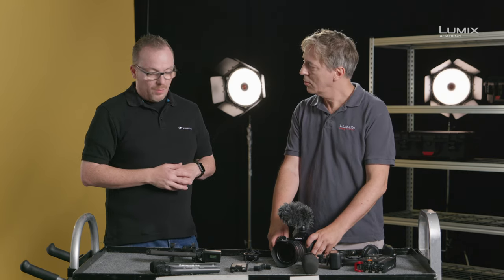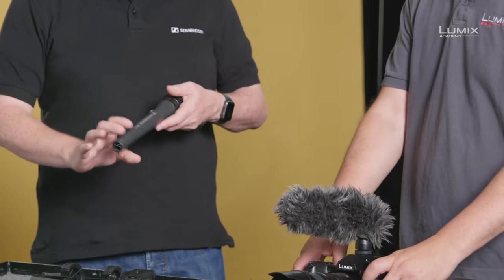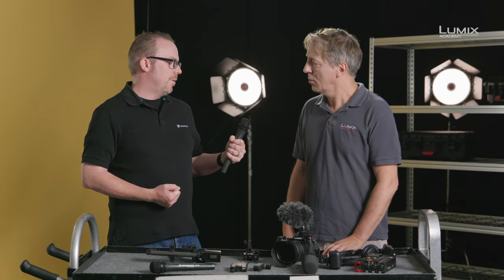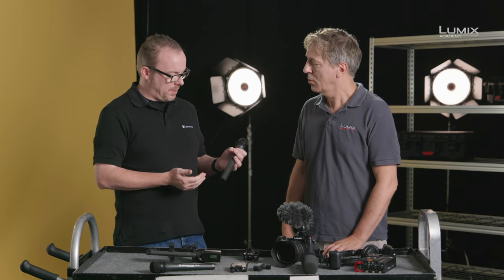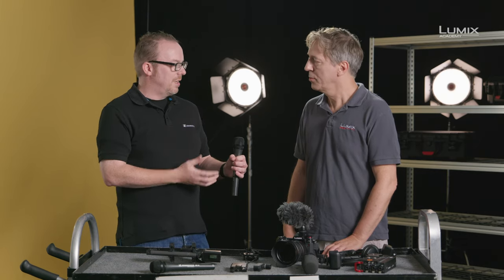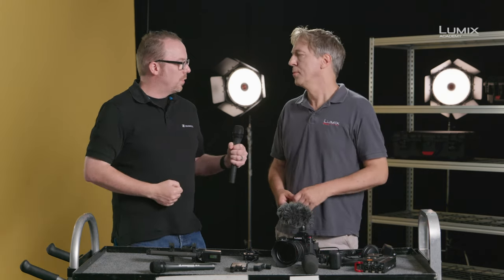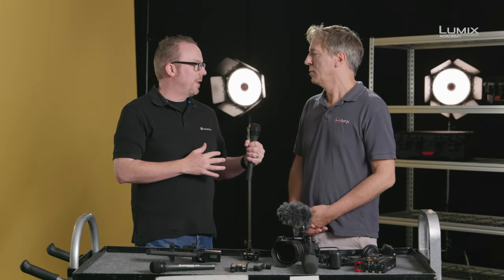Beyond using shotguns, we can also look at using handheld microphones. I've got an omnidirectional handheld microphone here. Handhelds are really common — most interviews you'll see someone using a handheld microphone. I've chosen an omnidirectional to talk about because when we start using handhelds, you've also got to be aware of microphone technique. With an omni, because it picks up sound in a 360-degree sphere around the microphone, I don't have to worry about how to use it. You and I can have a question and answer session and the microphone will pick it up.